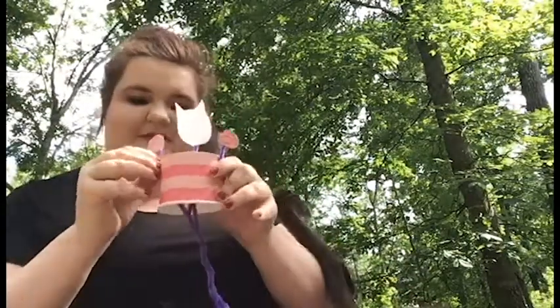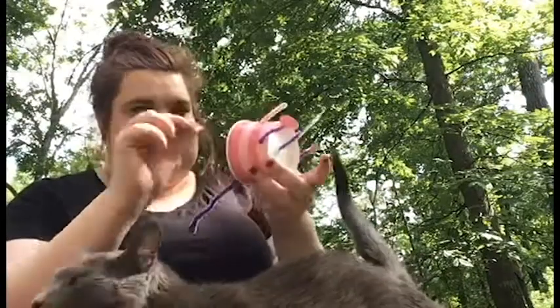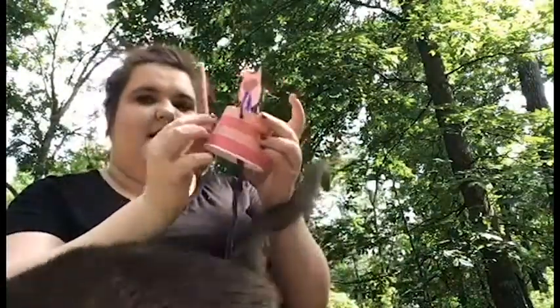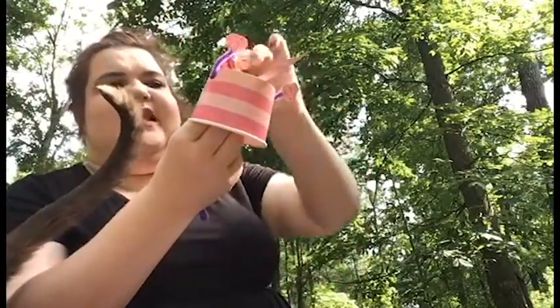You're going to end up with your puppet looking like this. The last thing I did was take that half a pipe cleaner that I cut, put it in the back, flip it under, and put a piece of tape there — and now you've got a tail. I chose to curl my tail into a little S-shape, because that's what my cat's tail does.